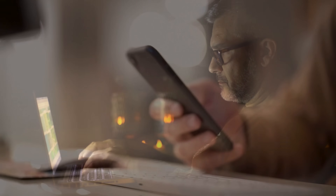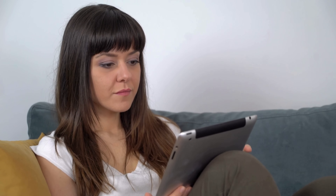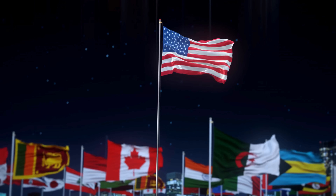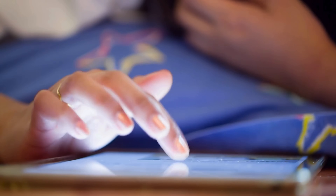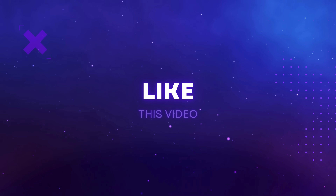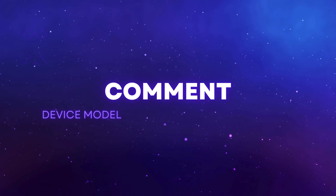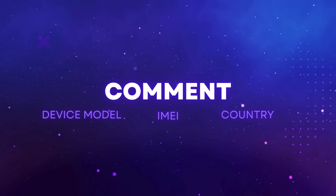Always remember, sticking to legal ways not only ensures your safety, but also protects your device and personal data. Note that these unlock services only work in first world countries. If you can't access these services or don't want to use them, we offer 250 unlocks every week for our viewers. To enter, simply like this video, subscribe to our channel, and comment with your device model, IMEI, and your country. You're automatically entered once these steps are completed. Thanks for watching, and I'll see you in the next video!